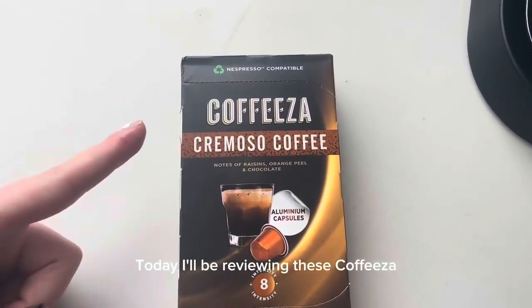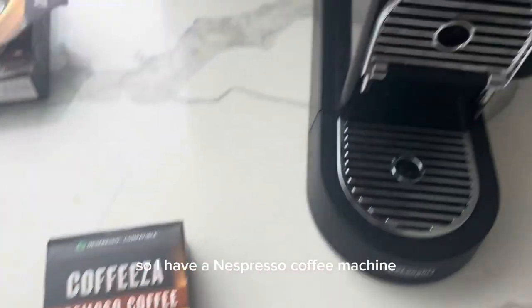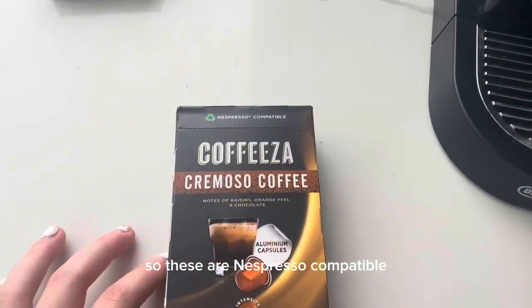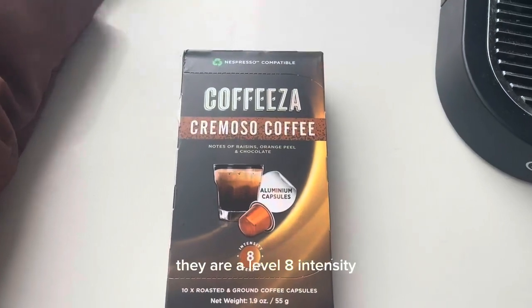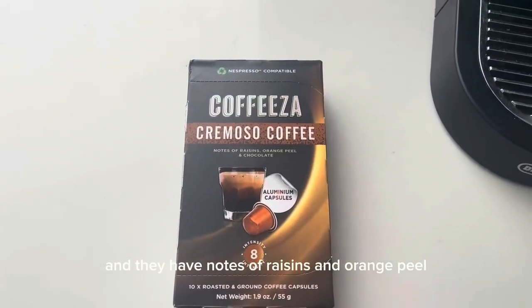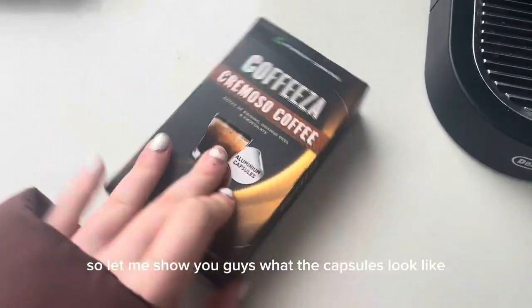Today I'll be reviewing these Coffeesa Cremoso coffee capsules. I have a Nespresso coffee machine, so these are Nespresso compatible, which is amazing. A little bit about these capsules: they are a level eight intensity and they have notes of raisins and orange peel, so if you love that I definitely recommend these.